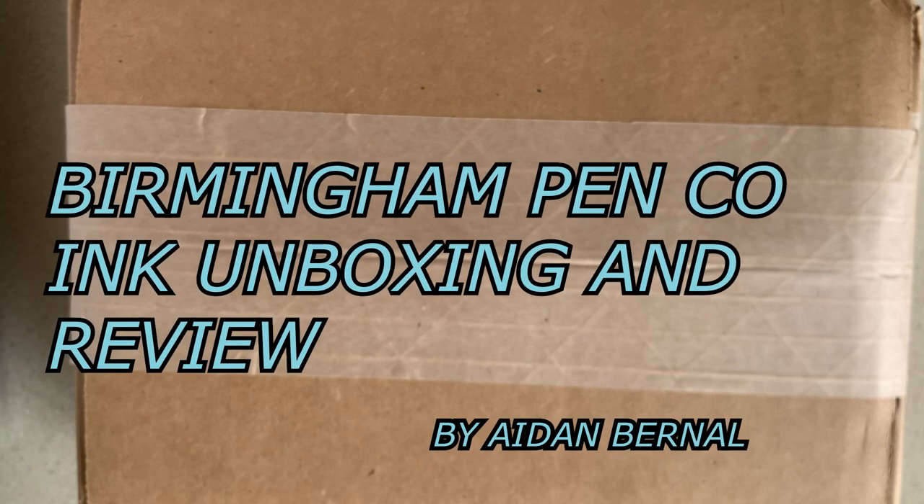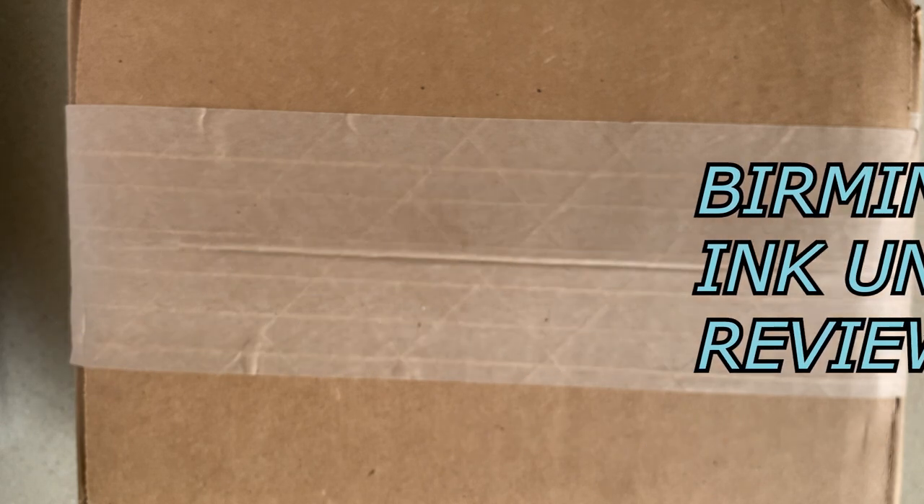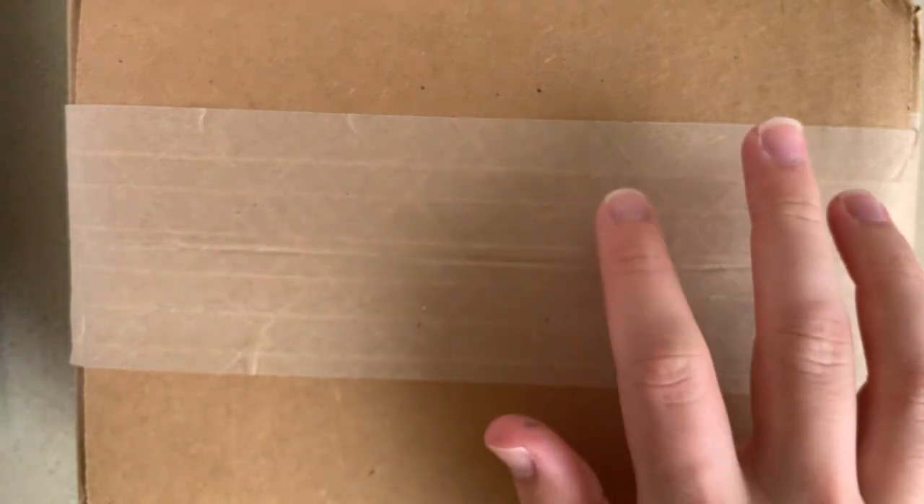Hello everyone. A little fancy new package today, something a little different. I got a few inks in the mail that I really wanted to try out from Birmingham Pen Co. Ordered them about a week and a bit ago and they finally got here and the colors seem pretty cool. So I thought I could open them up on camera and give you guys a look. These are some brand new colors that just came out. I ordered them right when they came out because they looked very appealing to me. So let's open them up and see what's inside.